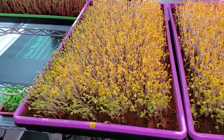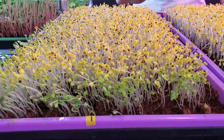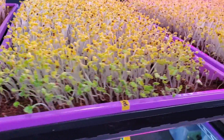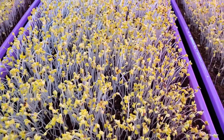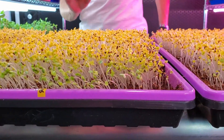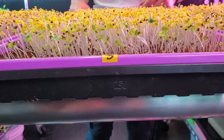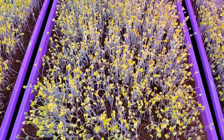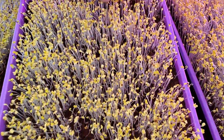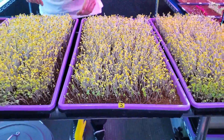Tray one — misted once in the morning — has quite solid germination. A lot of the cotyledons have broken out of their seed husks. The germination looks very even and consistent across the whole tray. Tray two — misted twice a day — has really great growth, very comparable to tray one. If there is any advantage it is very very slight. Tray three had the poorest and most sporadic germination. I'm not happy with the overall look compared to the other groups. I'm also noticing the medium in the back is beginning to dry out, which tells me every-other-day misting is not sufficient for this crop.